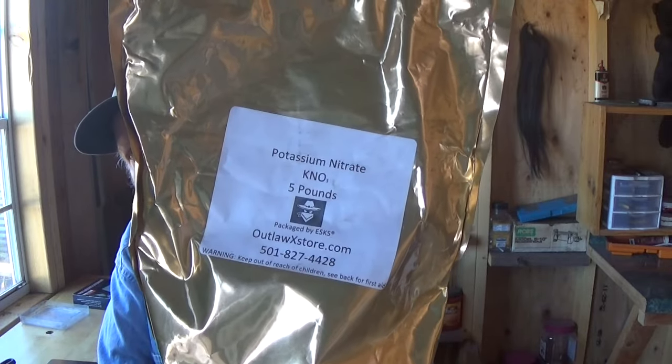I have some potassium nitrate here. I got this from OutlawXStore.com — I'll show you the package. I bought this from Amazon, and it's supposed to be 100% pure potassium nitrate. The potassium nitrate is pure, but you don't know what falls into the bag upon the packaging. I just recently watched a video uploaded by Skylighter, pretty much doing the same thing — taking the components, mixing them, and testing it. But I want to caution you about Skylighter.